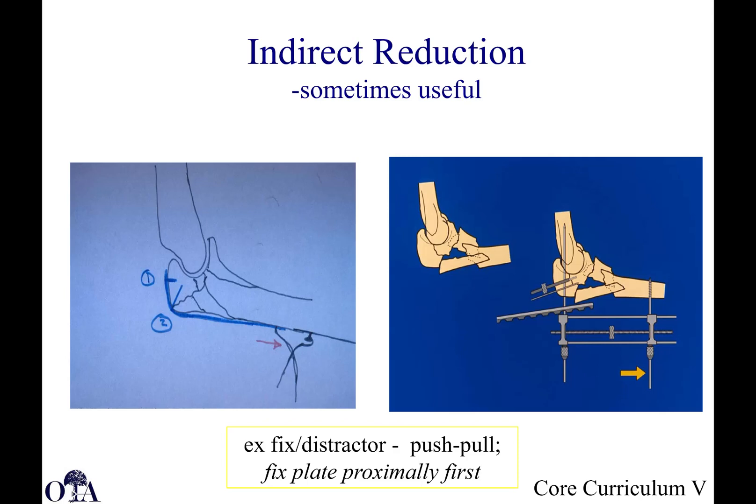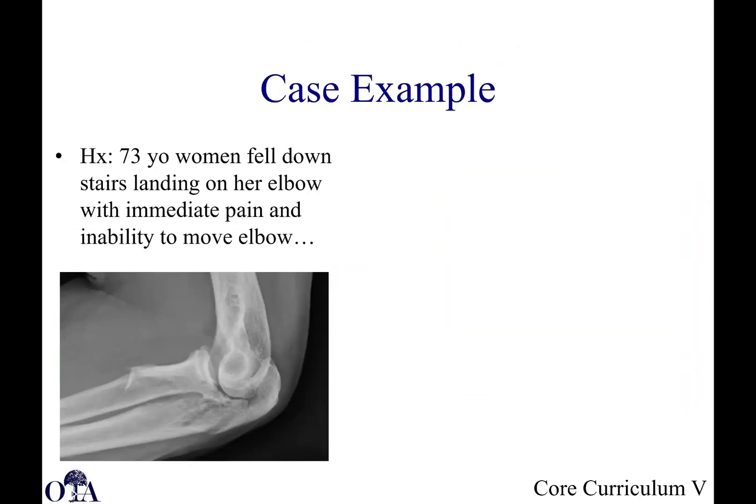Regarding reduction techniques: a lot of this is direct reduction, but you can sometimes do indirect reduction in highly comminuted fractures using mini distractors or fixators. The plate itself can also act as an indirect reduction tool if it is properly contoured.